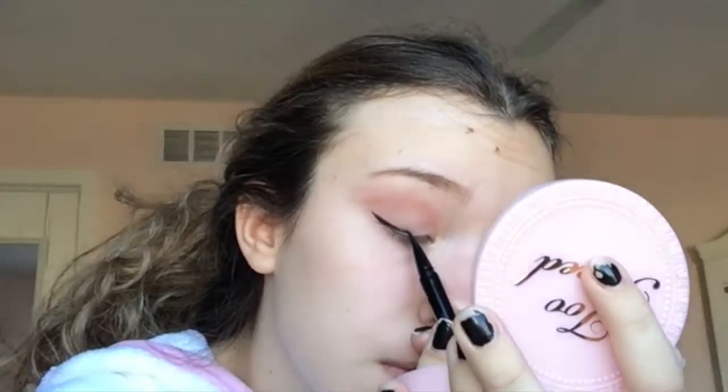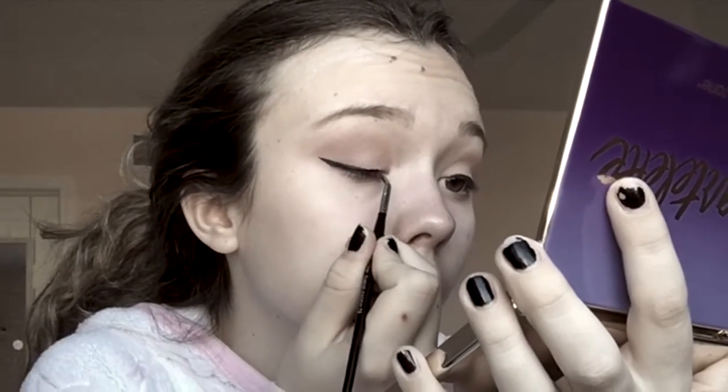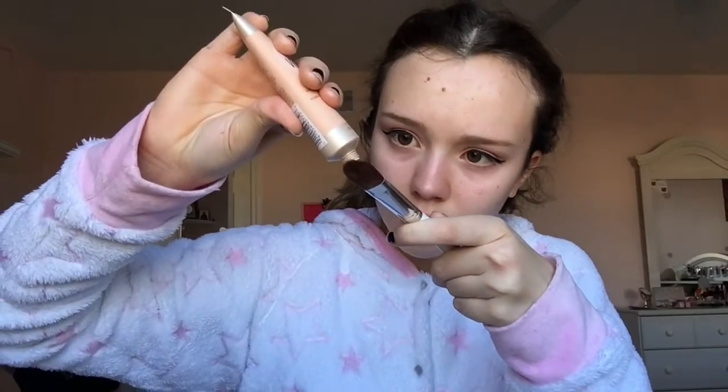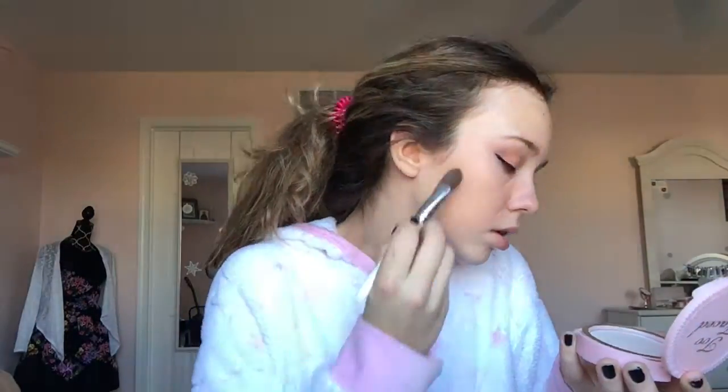I'm putting on eyeliner by Too Faced called You're So Too Faced, then fixing my eyeliner with black eyeshadow. For foundation I'm using a pretty cheap Maybelline Dream Velvet foundation in the shade 15 Ivory.